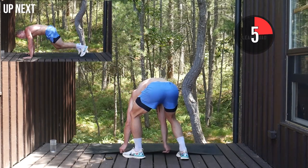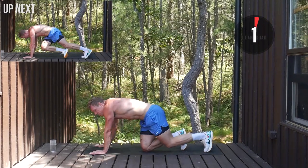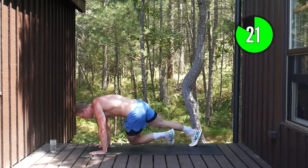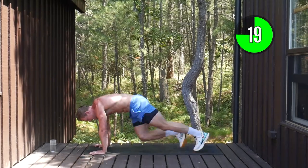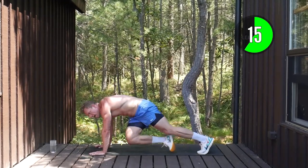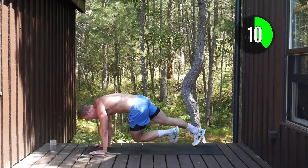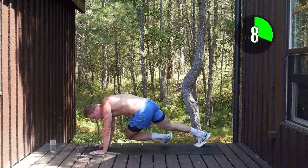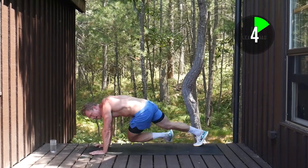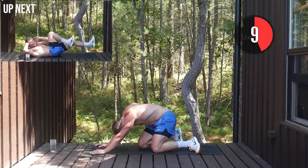25 seconds, cross body mountain climbers. Really, really push it here — another chance to transform. Drive your knees across, twisting at the core. Nice and quick, really twist. Pick up that tempo. 15 seconds to go, all the way. 10 seconds. Come on, eight, five, three, two, one.